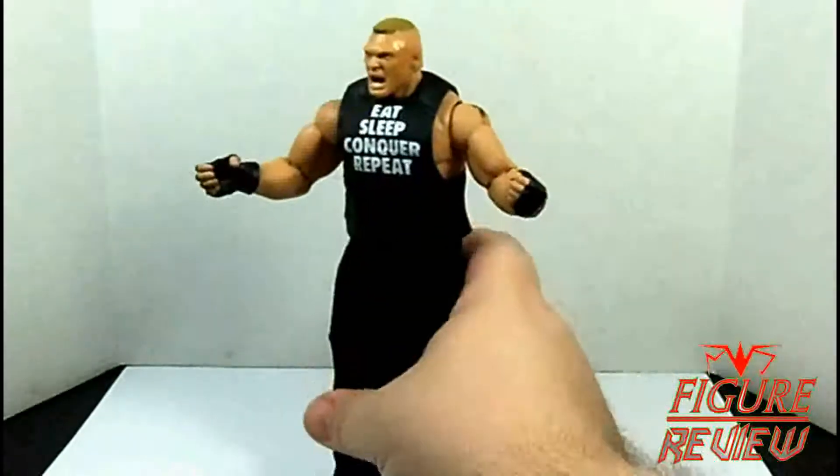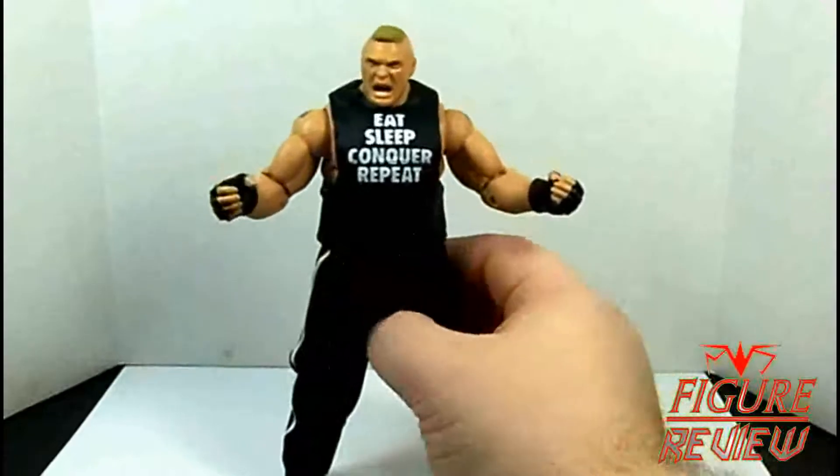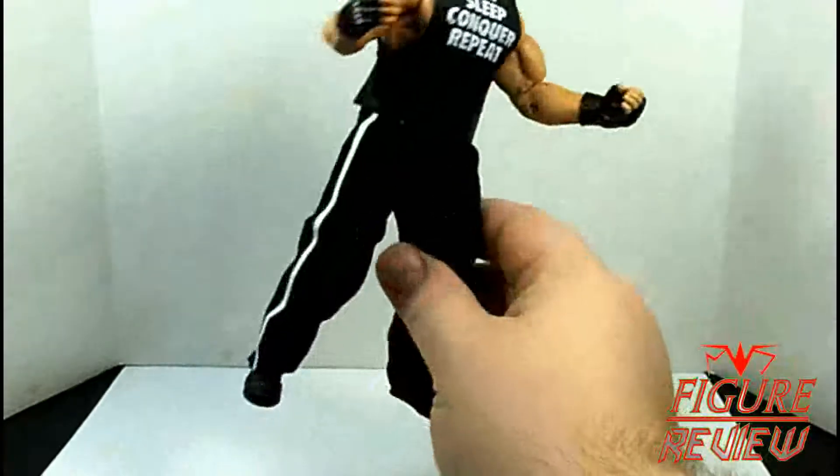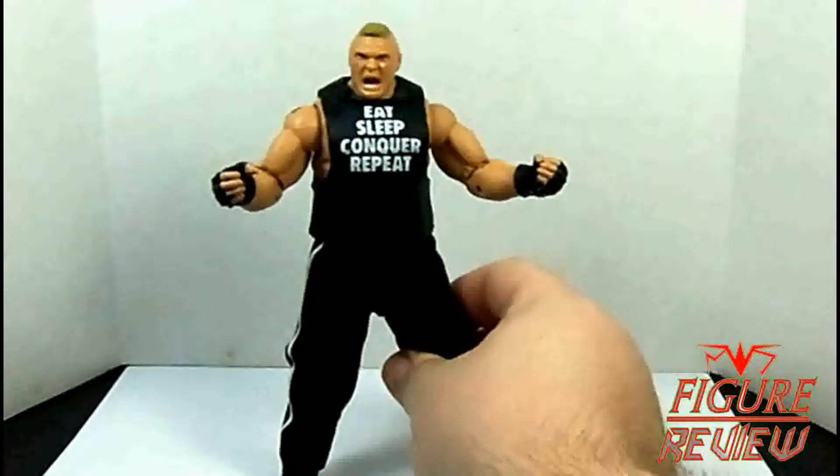An awesome addition I did not expect — as Mattel has been doing less and less of this due to budget reasons — but we actually got cloth track pants, which is pretty cool.